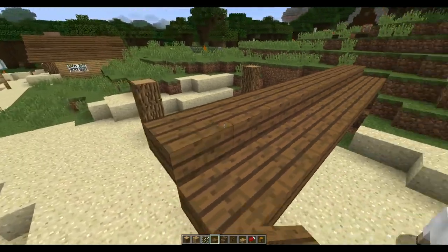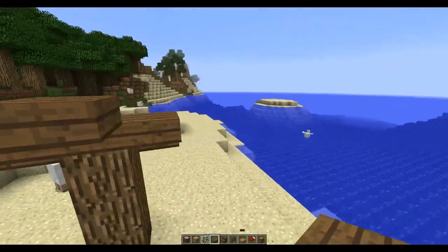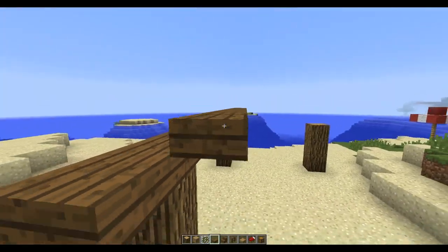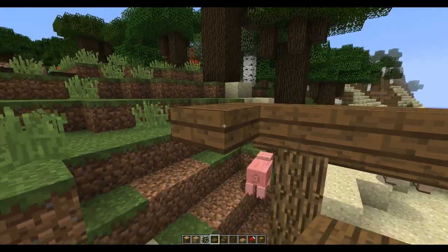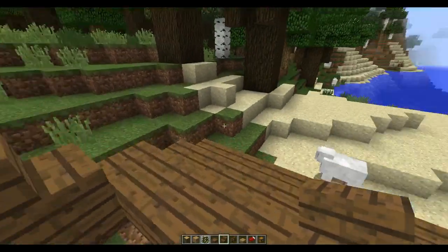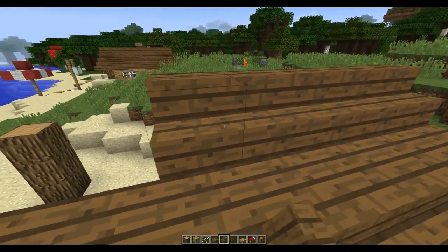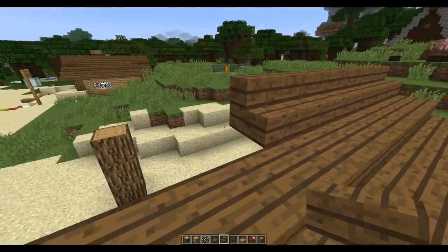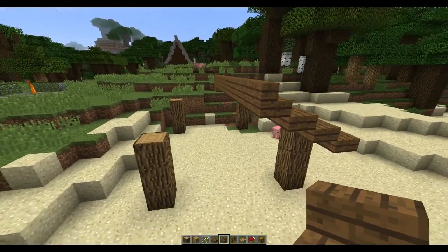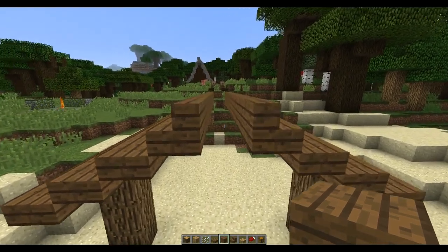It's apparently difficult for me — one more across here. After that we're going to put spruce wooden stairs; they need to go right along. Then we're going to do the same thing on the other side. Alright guys, I've done that.